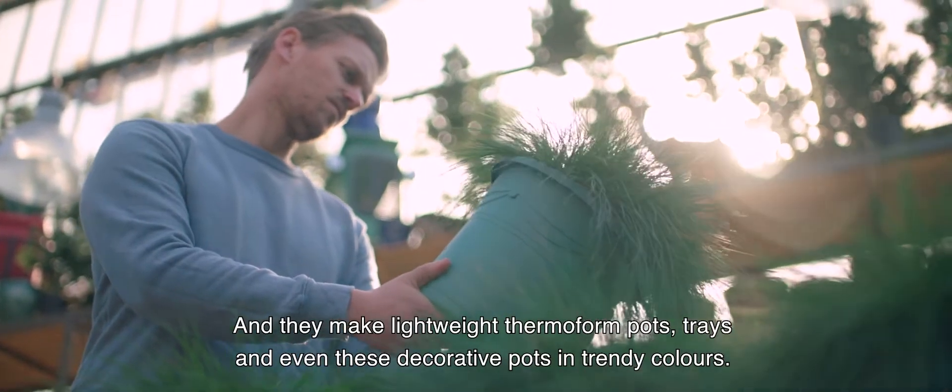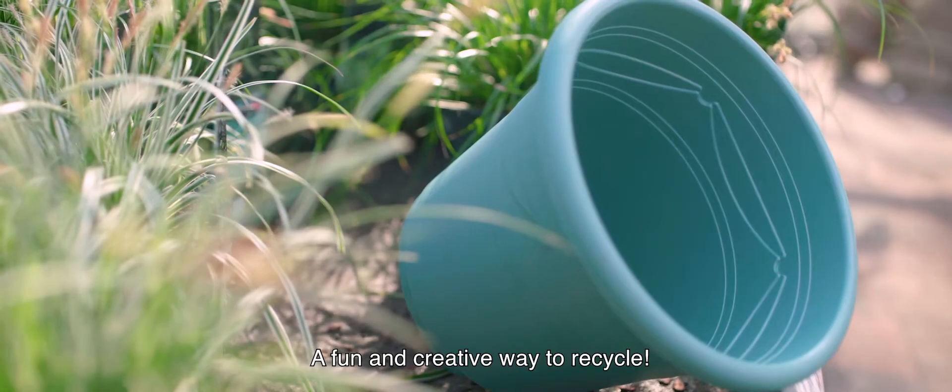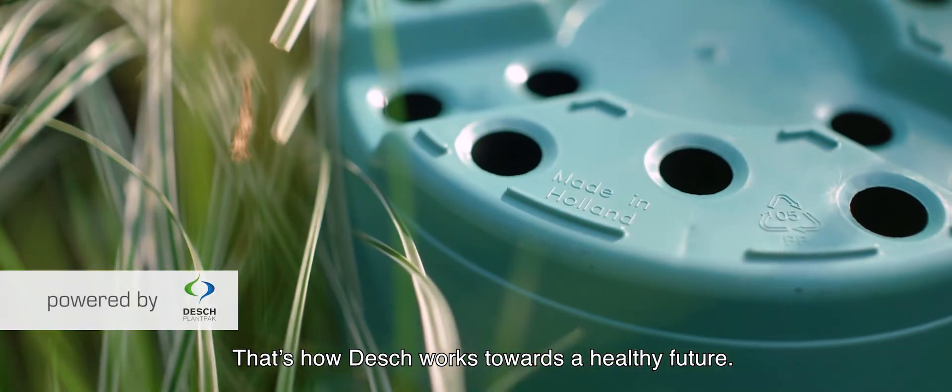And they make lightweight thermoform pots, trays and even these decorative pots in trendy colors. A fun and creative way to recycle. That's how Dash works towards a healthy future.